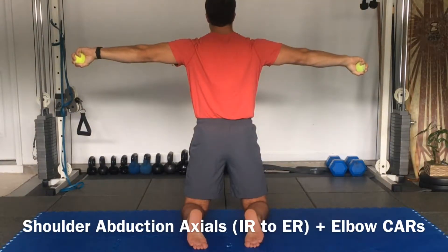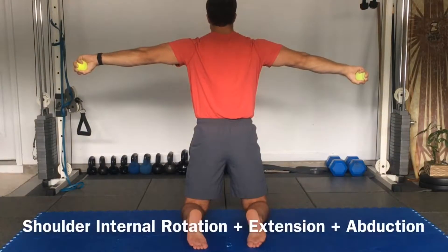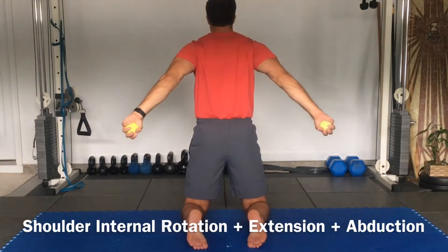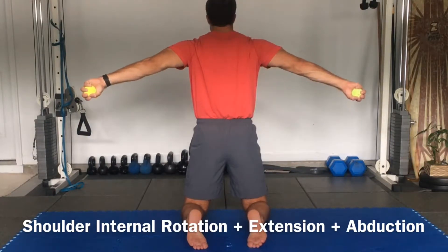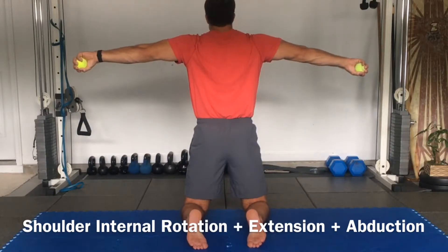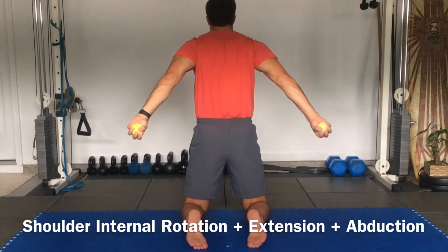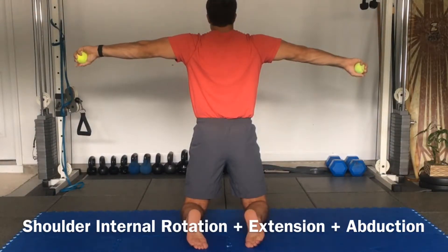Internally rotate. Hold and breathe. From here hold — we're just going to shift those arms back, as high as they'll go without shrugging the shoulders, and then back to abduction. Keep the arms internally rotated. Back to extension. Keep internally rotating. Keep internally rotating — back to the abduction. One more.